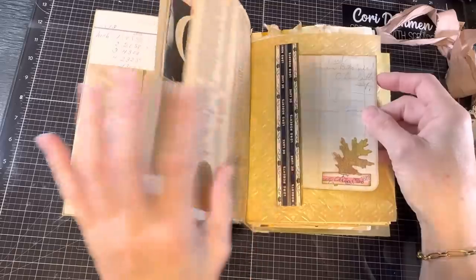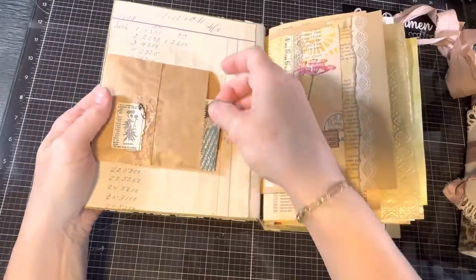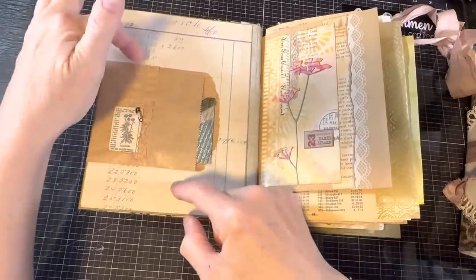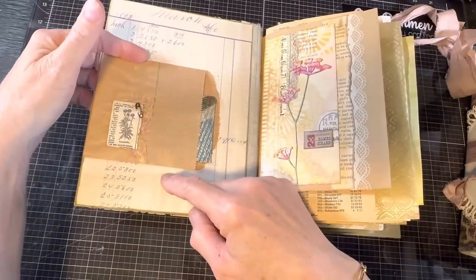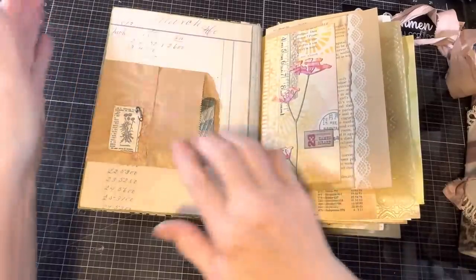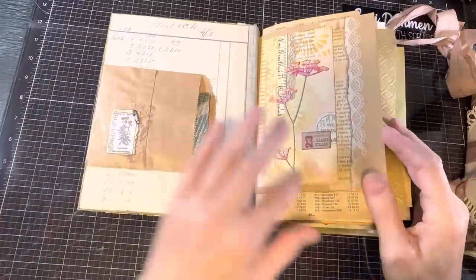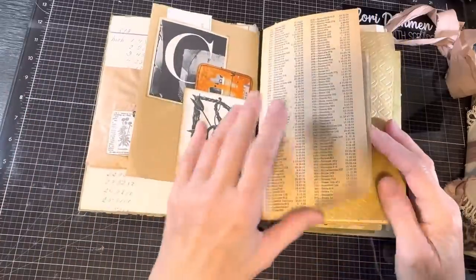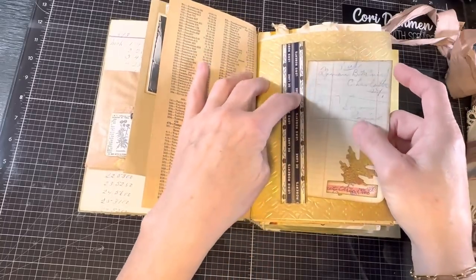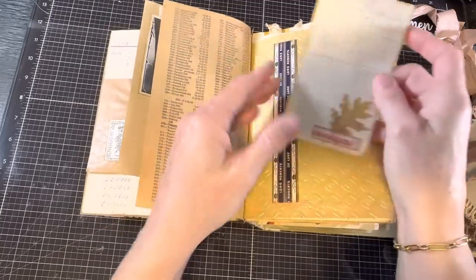I'll explain anything that needs explaining. This is a paper bag that I just folded over to make a little smaller tuck spot. I have a paper bag — it was one of the pieces in the Happy Mail I got — and I use it full length in another section. But here I just folded it over to create a pocket at the top as well as a pocket right here, and then put some embellishment on it.